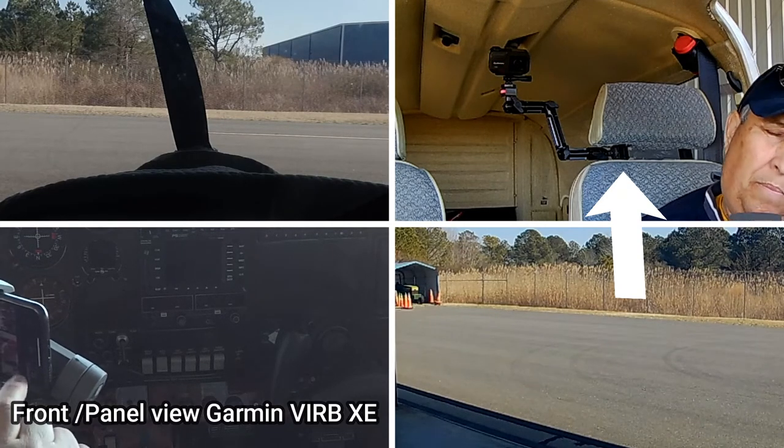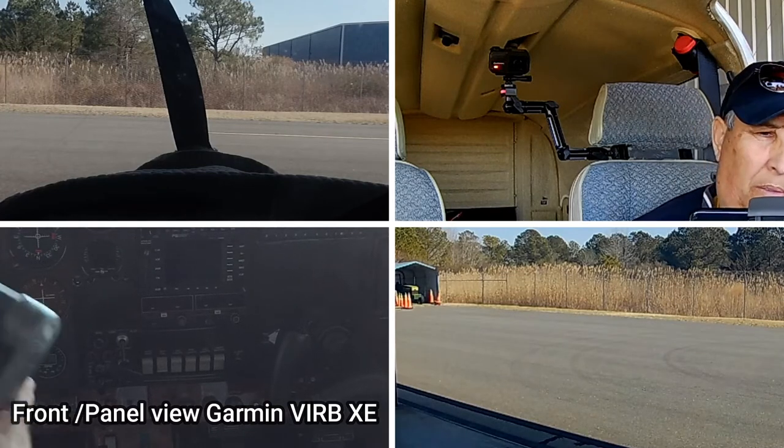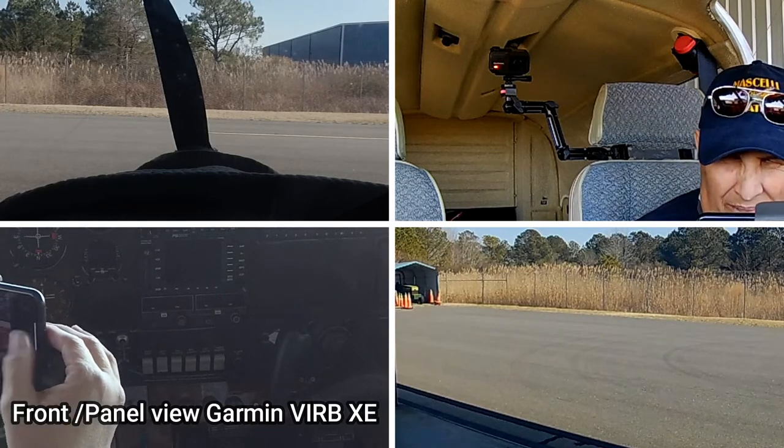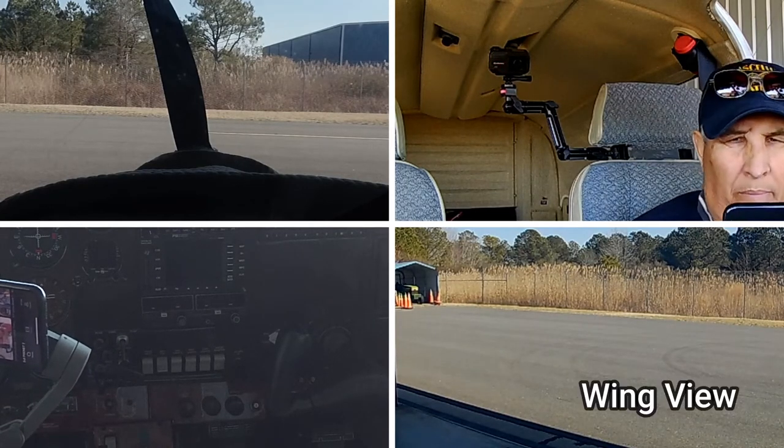You'll have to excuse the view on the bottom left — it's the bright sun coming in through the windscreen which makes it a little bit dark looking at that view inside the hangar today.